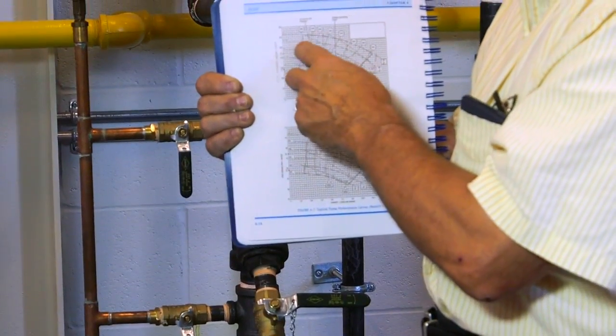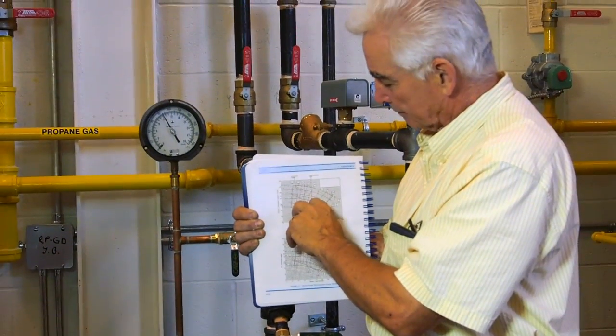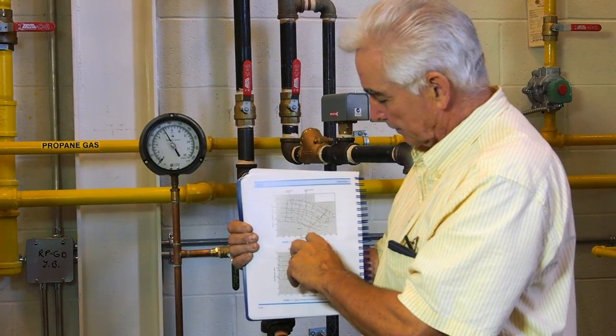And then, by doing the other test, we can determine — now we know which line to follow — come across to the right head we had while performing, and straight down tells us the GPM.